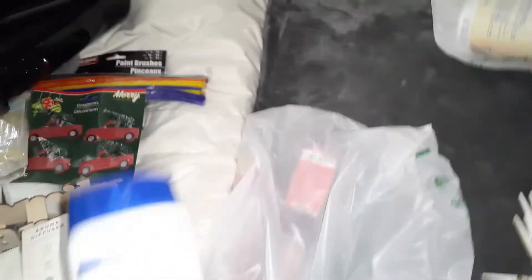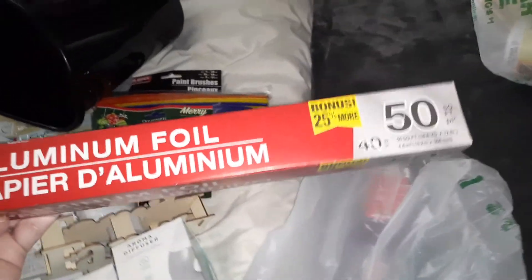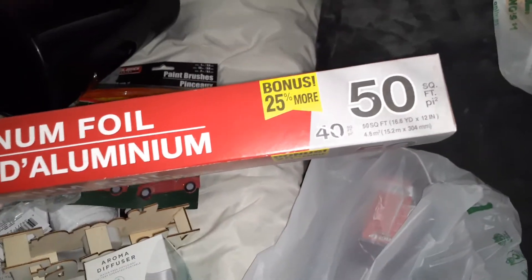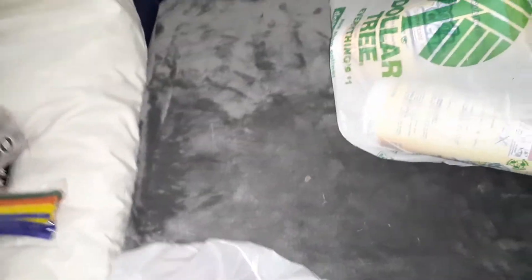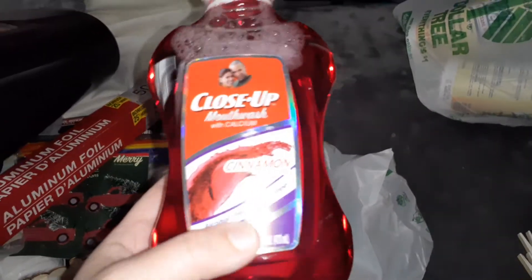There's the trash can I got for Noah's room. I also got the Assured shampoo — I like that brand, pretty good. I got some more aluminum foil because the holidays are coming soon — it's 50 square feet and gives you 25% more than the usual 40 square feet. And I got Close-Up cinnamon mouthwash, which I really like.